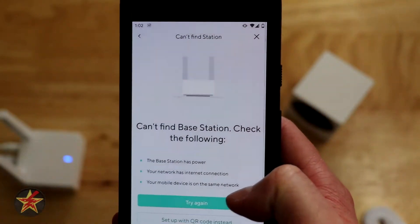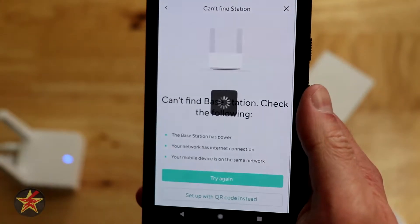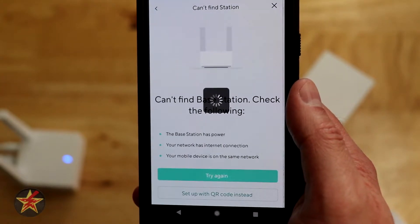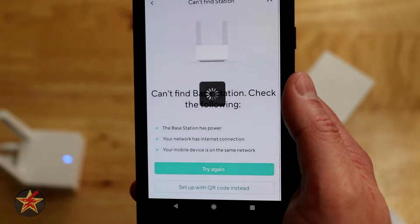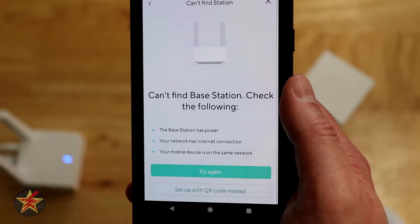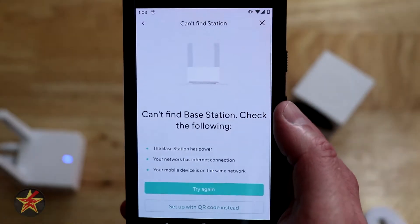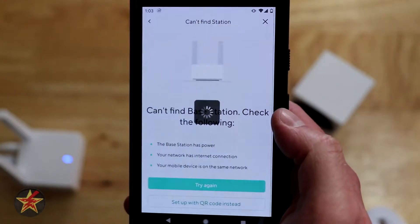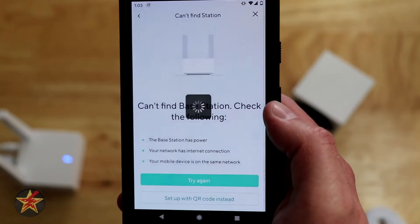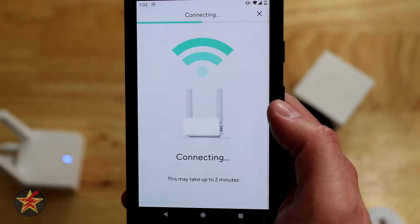I can try again or set it up using the QR code — I'm going to try again. What I think may be happening is because I have a separate Wi-Fi network for my IOT devices, it's not going to sit on my IOT network; it's actually going to sit on my main network. I've swapped over to my five gigahertz main network, and if that doesn't work I'll switch to the 2.4 GHz network or set it up with the QR code.